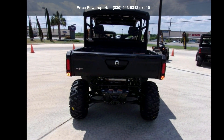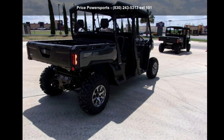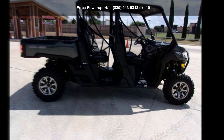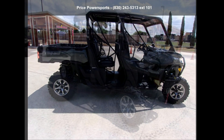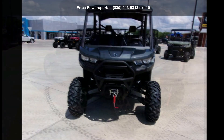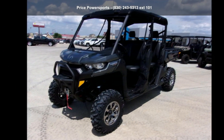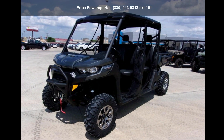Financing options are also available for qualified buyers. Follow the link in the description below to learn more about this unit's features. Thank you.